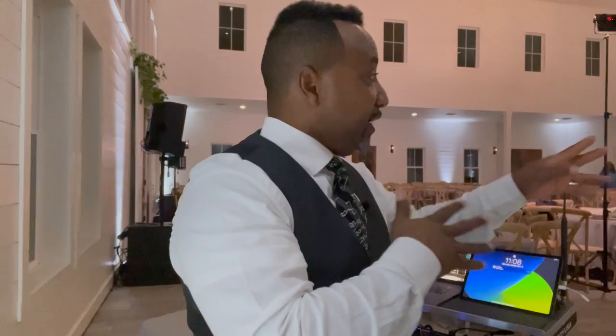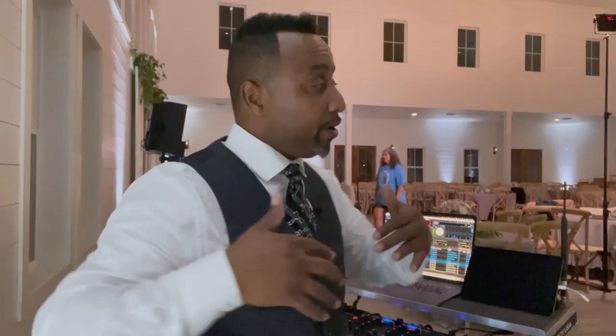All right party people, it was live, it was lit! We're at the end of the night — it's approximately 11:08. We're going to go down and check how the battery is doing. I'm going to put some music on to run it through the system so you can see in real time where the charge is. Let's go check it out.